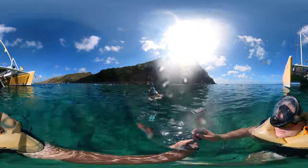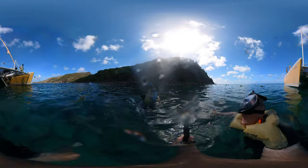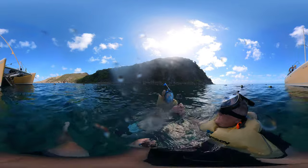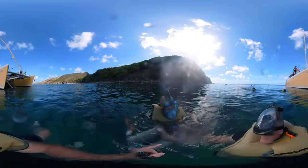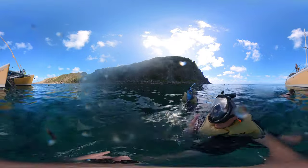Yeah. Want a picture with the flipper or no? No, I got it. Is it on? Yeah, it's on, everything's going. So this is the lens on front — just point that at whatever fish you want to record. Are they really close? Oh yeah, they're right below us.